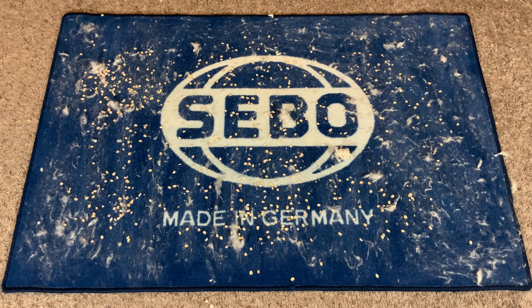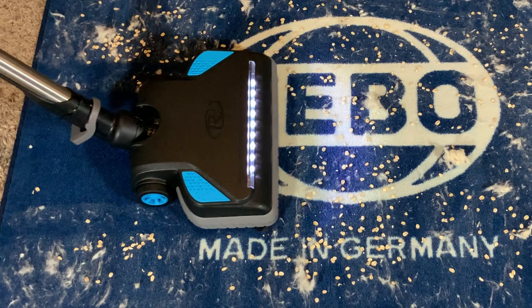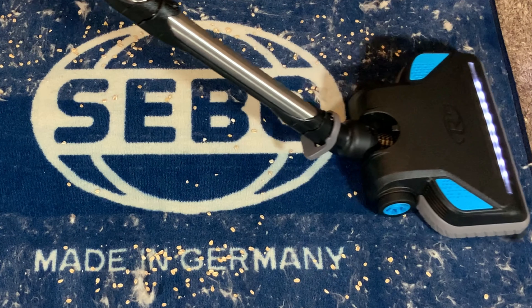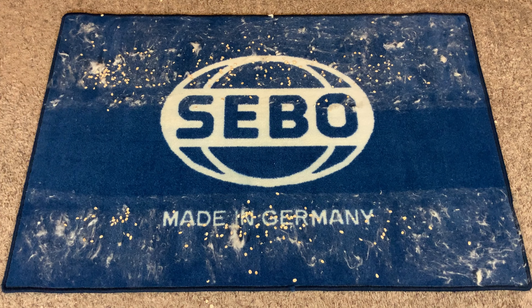Now we're going to do another carpet cleaning test — I would call this an extreme pet hair test. On this blue rug I've ground in a bunch of fake pet hair and also put down a bunch of oats. I like this blue rug because it's a really thick pile and pet hair is very difficult to clean off of it, so this will be a good visual indicator of how this would handle everyday dirt and pet hair in your home. I'm surprised again — that did an excellent job. I think a big part of it is how aggressive that powerhead is. Overall I'm very impressed. The carpet cleaning performance seems excellent, just like the other models.